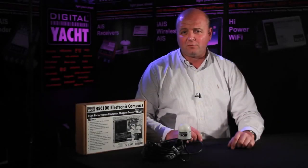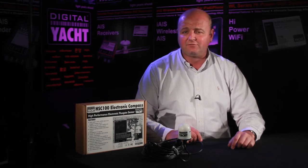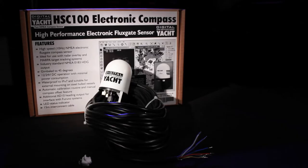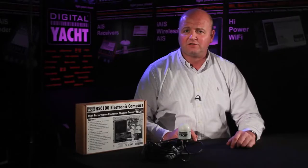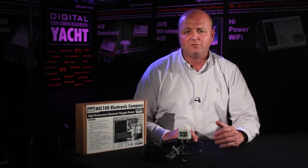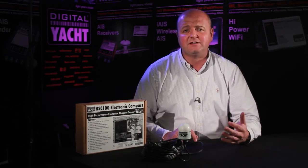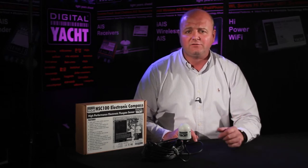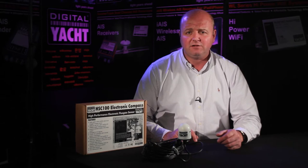Hi, it's Nick again from Digital Yacht with a dealer and distributor update for Friday the 10th of June. Today we're looking at a product called the HSC 100, a high performance electronic flux gate sensor designed for mounting on board. This is the unit — nice and compact and waterproof to IP67, so it can be mounted outside on boats, particularly steel boats where you want to get the compass out of the way of any magnetic influences that may be on board.